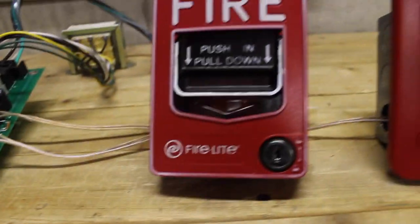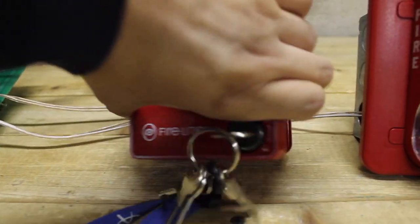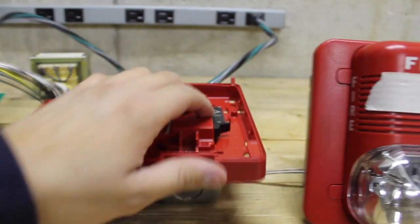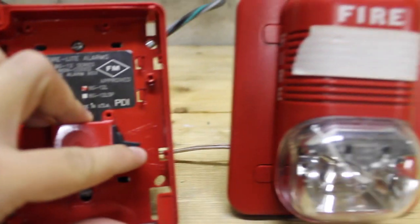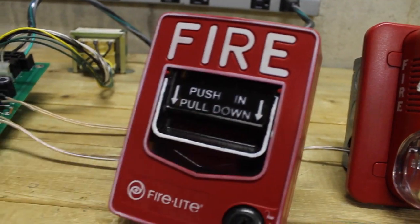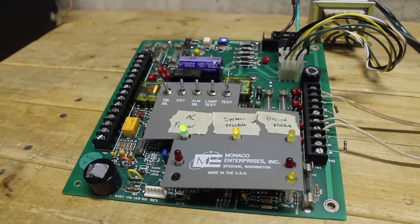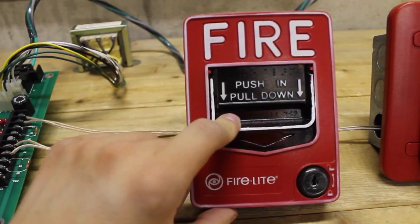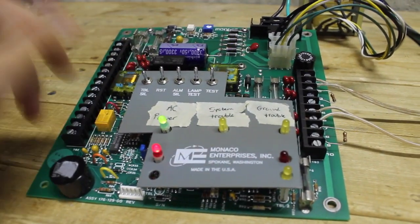Let me do something — let me see if I can open up the pull station. I can flip that little switch there, then flip it back up and reassemble the pull station. See, it's reset, but it's still going. I could just hit reset and that'll shut it off. Let me demonstrate the panel going back into alarm if I hadn't reset the pull station. I'll silence it — mind you the pull station is still activated — and if I try to reset it, see, it just goes back into alarm.